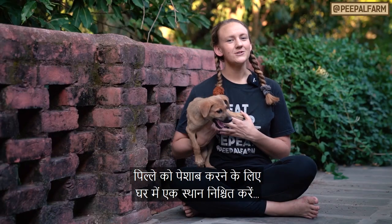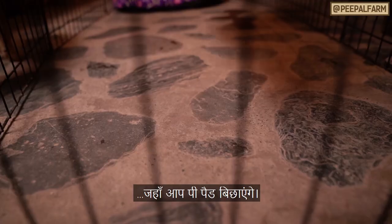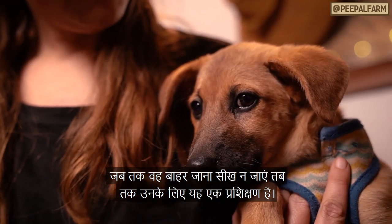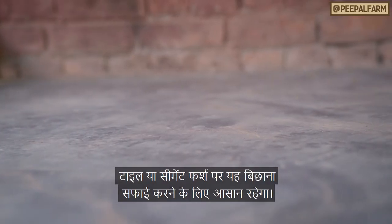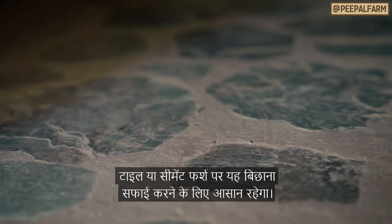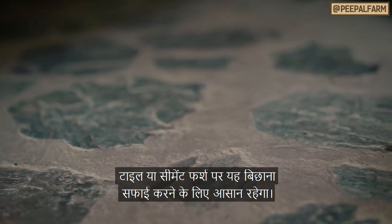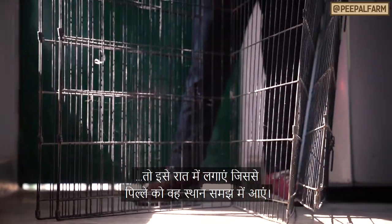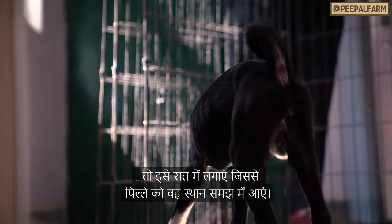Determine a spot in your house that will be pee appropriate, where you will put down pee pads. This will be like training wheels for your pup until they learn to go outside. I recommend using a place on a tile or cement floor for easy cleanup. If you're able to get a playpen, this might be a good place to set it up at night so your puppy has access to this spot to use.